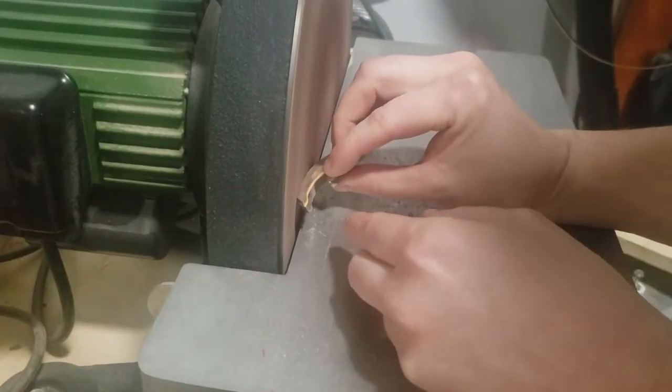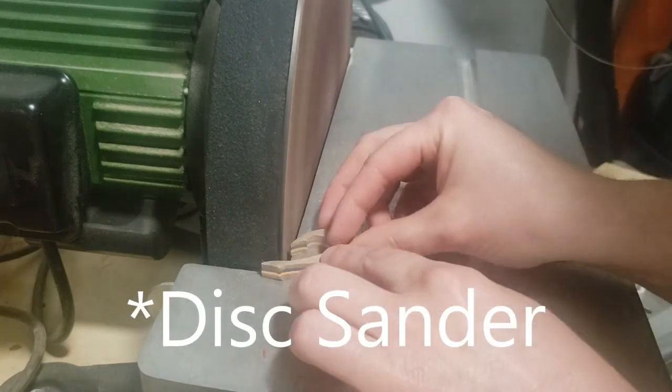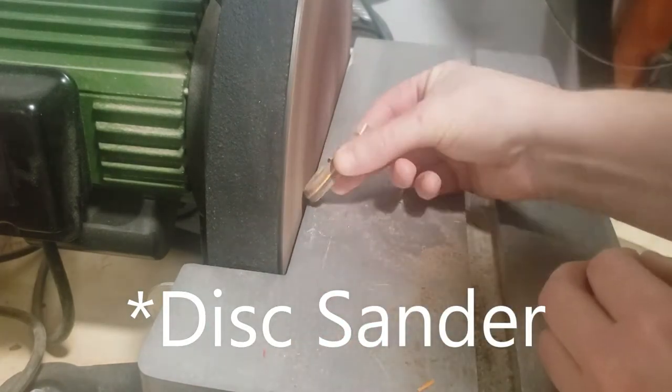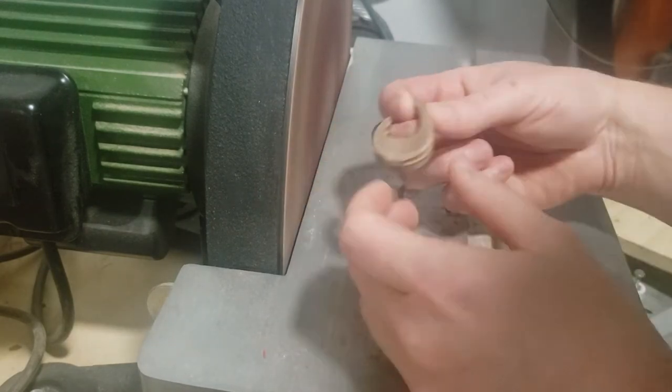Once I have the general shape cut out, in order to make this look like a really nice product I'm going to have to do a lot of hand sanding. I'll use the belt sander on the outside, a Dremel to get a little bit more shape on the inside of it, and then just keep sanding by hand.